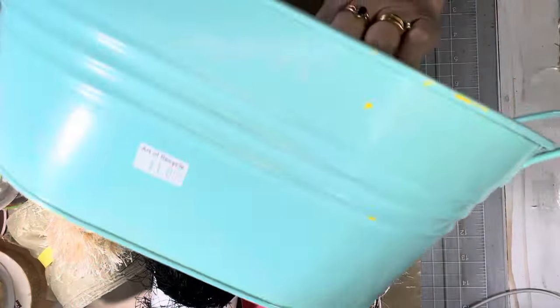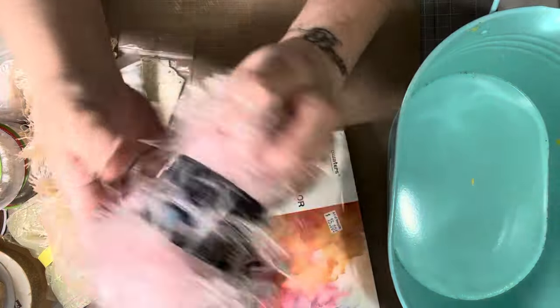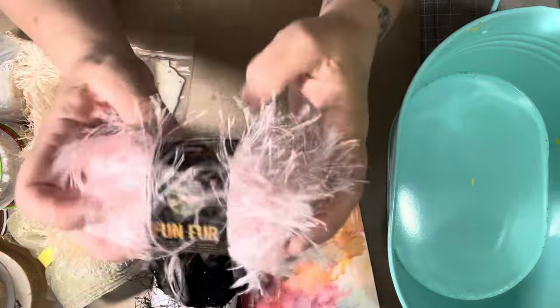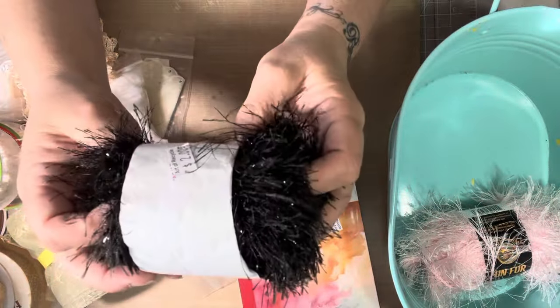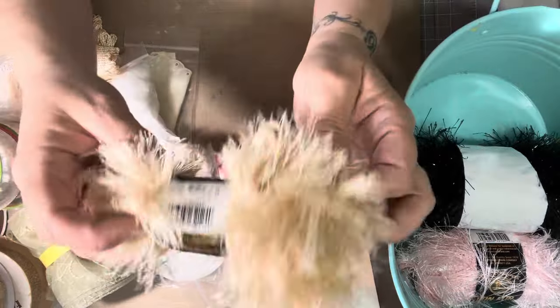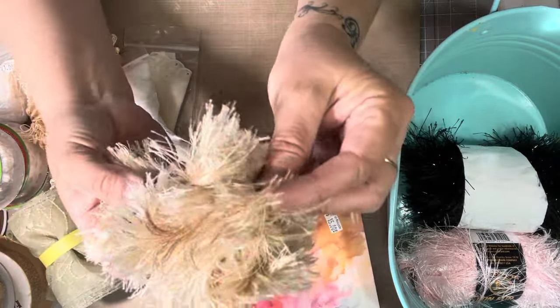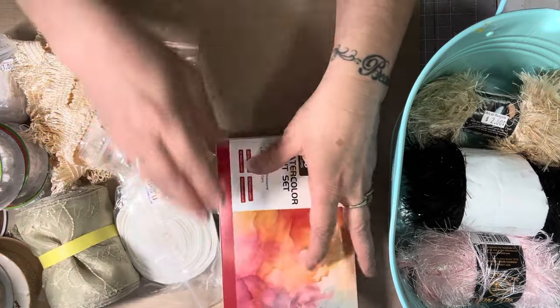I bought this bucket — it was a $1 and it matches colors in my craft room, so I only paid $1 for that. And I wanted to get some eyelash trim. This one was $2 — it's black with sparkle in it. And this one was $2 — it's like a cream color. I think that's all for the eyelash trim.